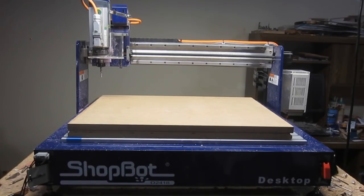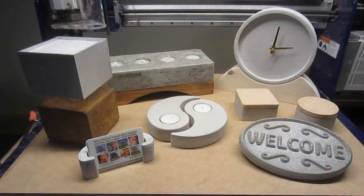Welcome to CNC Router Project Start to Finish. In this episode, I'm going to wander slightly off the beaten path and look at something of an alternative application for the CNC, using it to create items made of concrete and cement products.